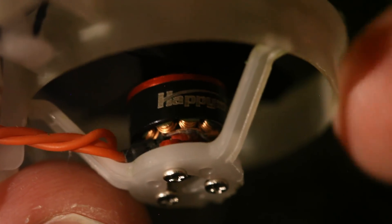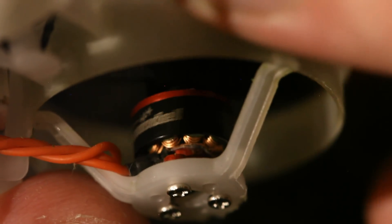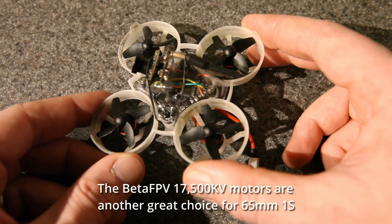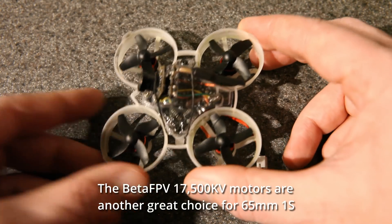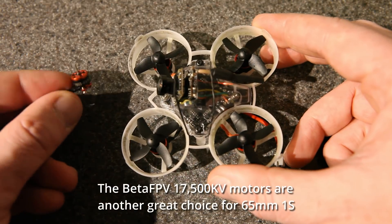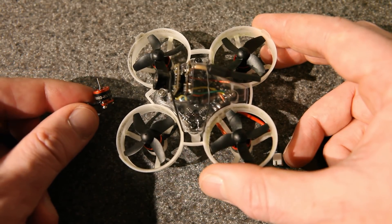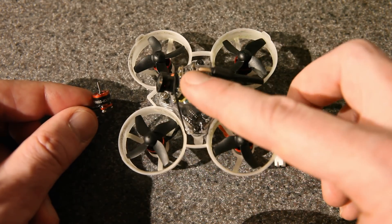The next thing I want to show you — if you look down in here — these are the Happy Model 19,000 KV 0802 brushless motors. And if you haven't tried 0802 motors on a 1S build, I highly recommend it. They work out really, really well. Compared to the same KV — this is the 19,000 KV 0603 motors that I used to be running — the 0802s are just way more efficient.